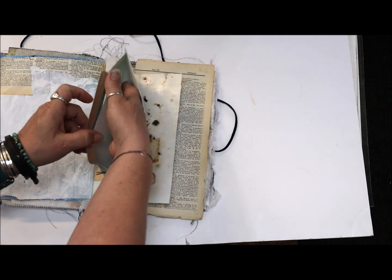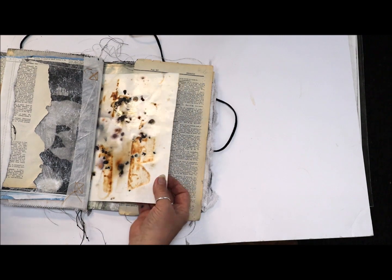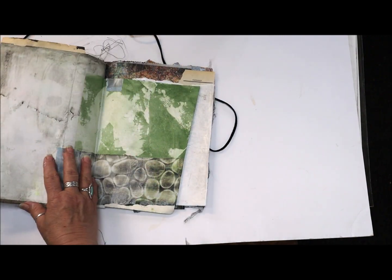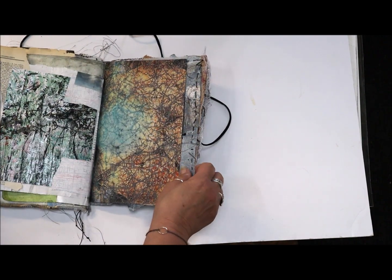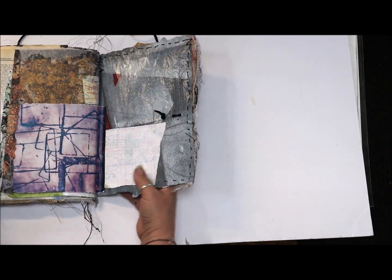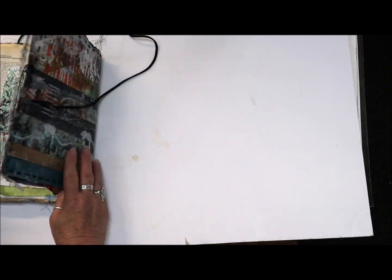I made a pocket so that if I wanted to save something. The other side has some gauze in there. I'm just preparing some of these papers so that I can take this with me, journal in there, use up some of my paint, and just let things happen spontaneously.